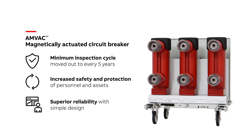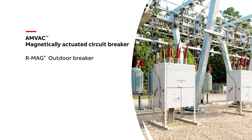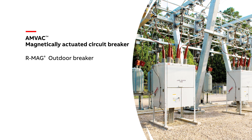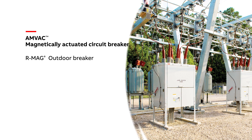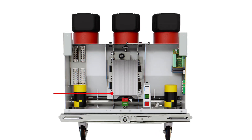Reduced maintenance means increased safety for operators with less time required in front of the switchgear. The AMVAC's magnetically operated mechanism is integrated across other market-leading products in ABB's portfolio, such as the R-Mag Outdoor Breaker.